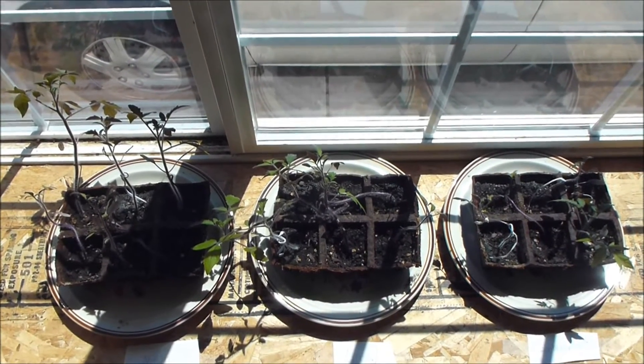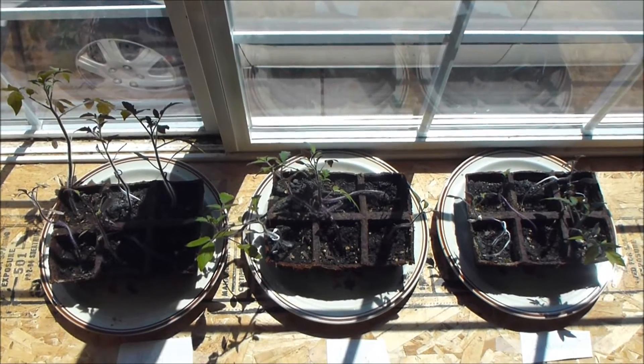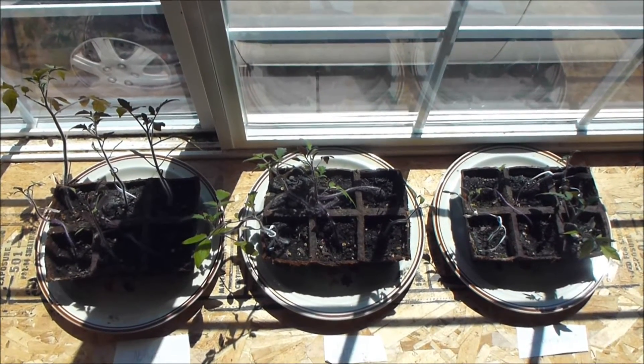This is a video update to my daughter's science experiment — the effect of music and vibration on the growth of plants.